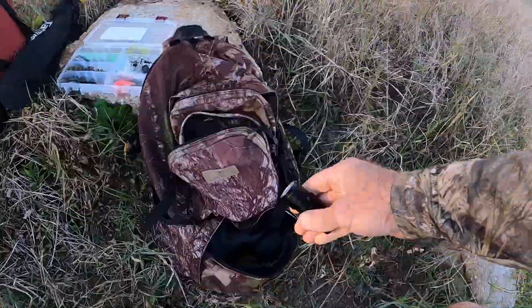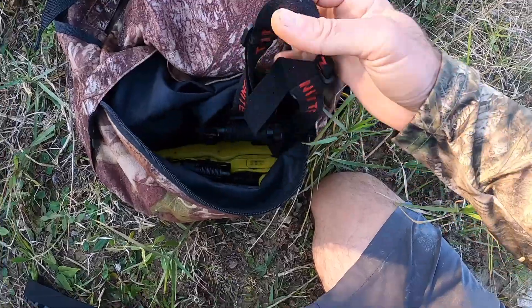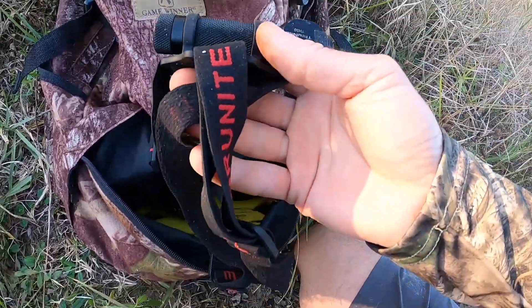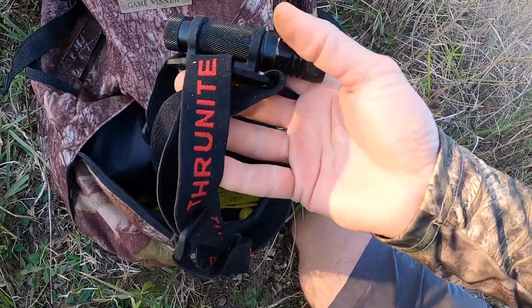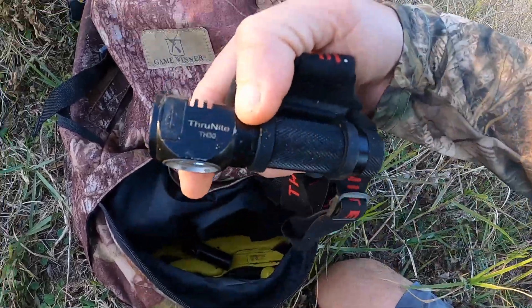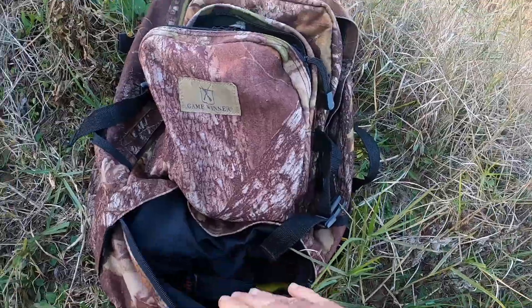When it gets dark, we're going to check out how bright this is. I do this for ThruNite a lot — the deal is they send this stuff to me for free to review. They make a lot of flashlights. This is the headlamp that they make — it's the TH-30. Love that headlamp.